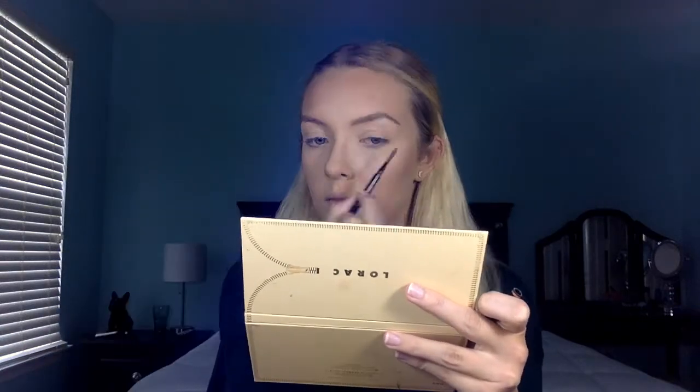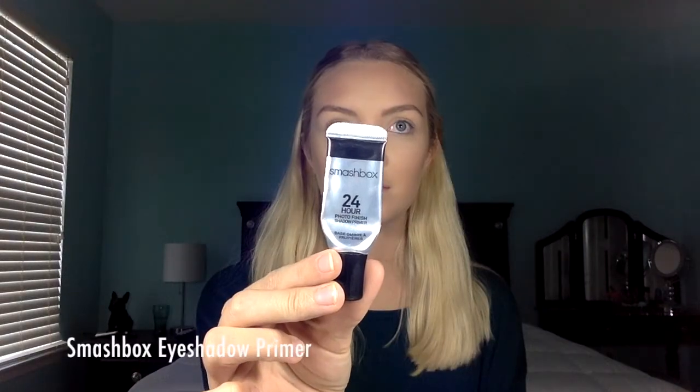I completely forgot to film a clip of me putting on blush, but later I just went in and added my NYX Blush in the shade Mocha. To start our eyeshadow today, I'm taking the Smashbox eyeshadow primer and I'm just going to be putting that all over my eyelids.